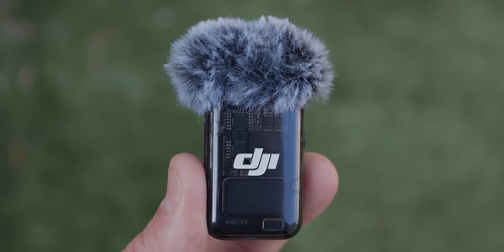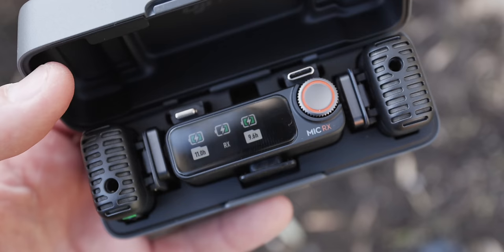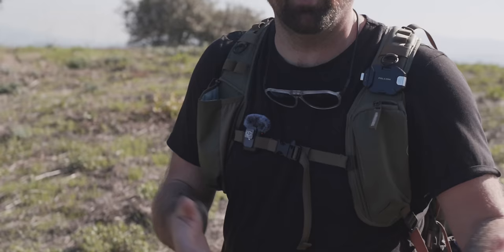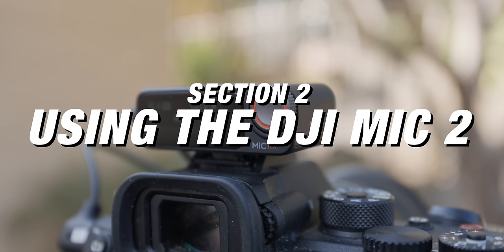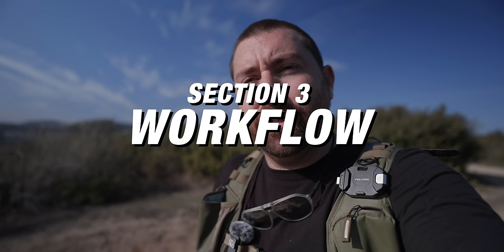Welcome to your complete beginner's guide for the DJI Mic 2. This is a small compact wireless microphone system that makes it super easy to get audio for a variety of situations. I'm going to go over everything about this transmitter and receiver combo. We'll cover the devices themselves, the receiver and transmitter buttons, the software on the receiver, and ways to use this combo to get the best audio when you're out filming.